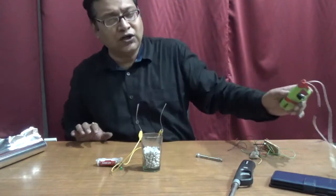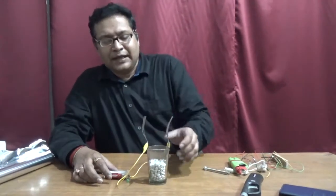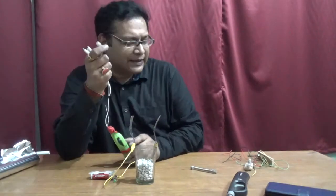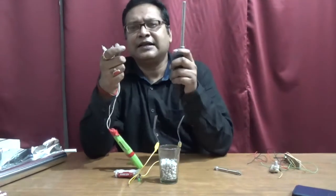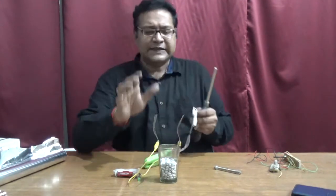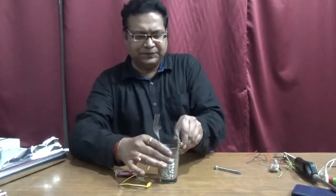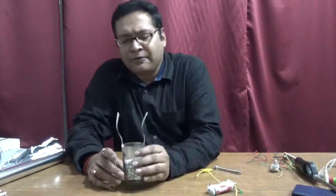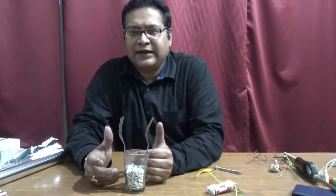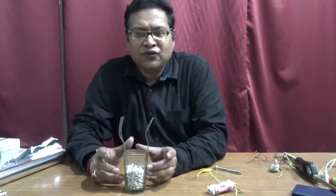This is called a coherer circuit. These particles behave as a coherer. The lighter produces an electromagnetic wave, and this circuit acts as an electromagnetic wave detector. When the electromagnetic wave passes through the particles, it orients them in a certain way that allows current to flow. When I tap, the orientation of the particles is disturbed, so the current no longer conducts.